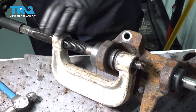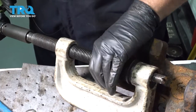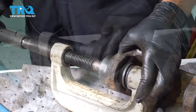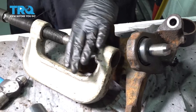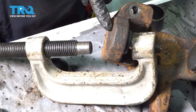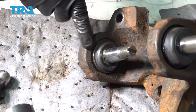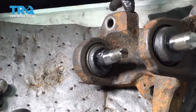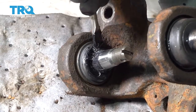Make sure everything is lined up and let's press our lower ball joint into place. The ball joint has not come through fully, so we need to continue pressing. By looking down inside around the perimeter, you can tell when the ball joint has been seated. We're going to add a little bit of grease around the base of the ball joint — it's not necessary, but it's a good habit to have.